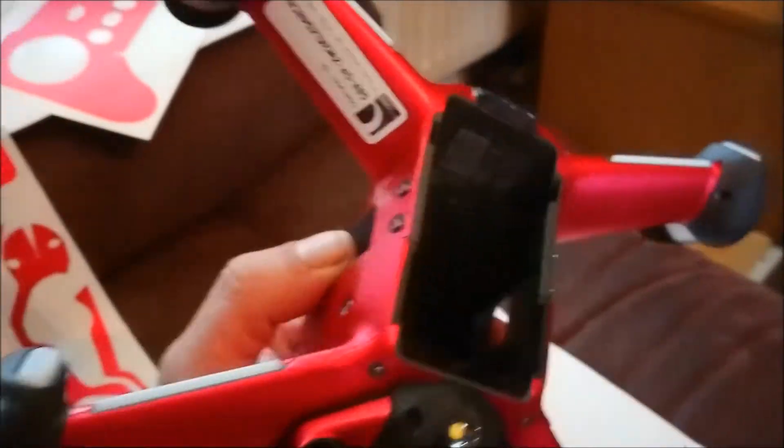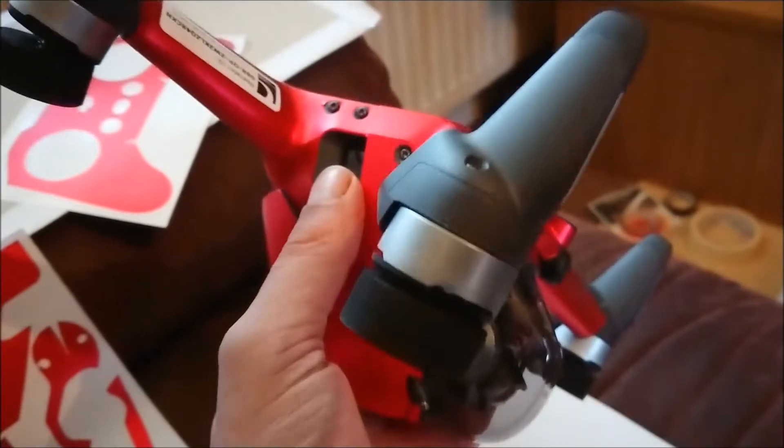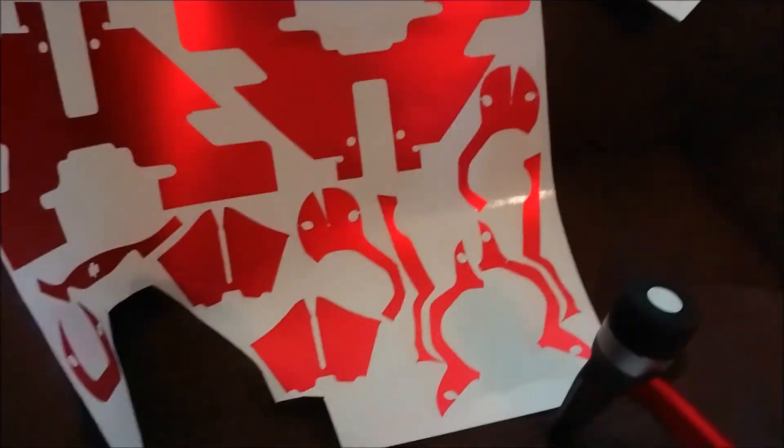That's the top done and most of the bottom done. The next part is the actual motors and legs, so let's get into it.